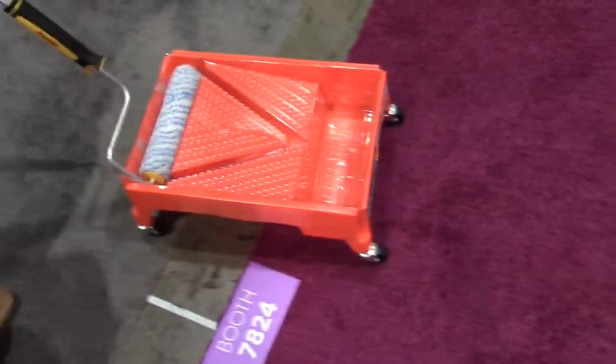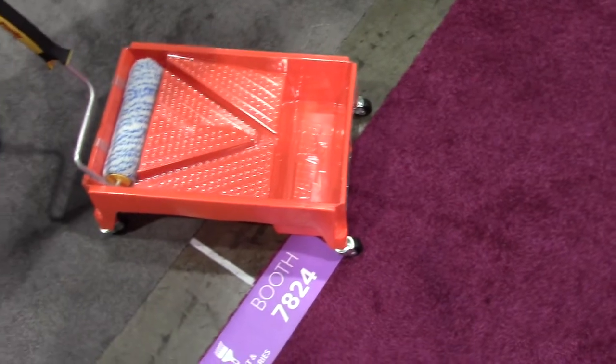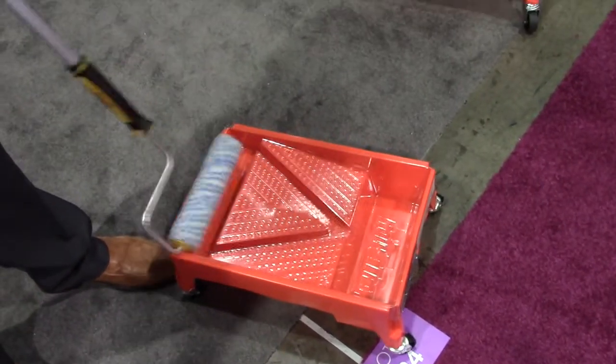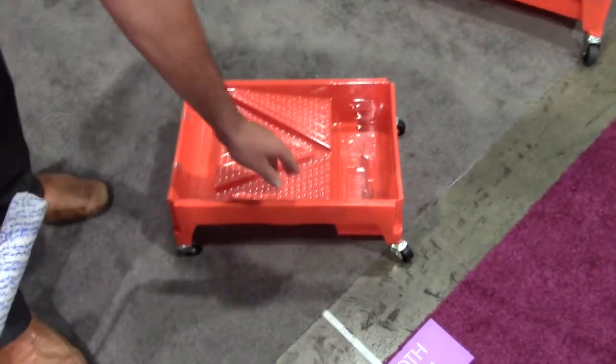This one right here is the Rolla Tray. This one won the Retailer's Choice Award last year here at the Hardware Show. You just push from the back, dip from the front, and take off the excess paint here. It's as easy as that. And this one has a liner as well.